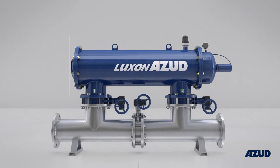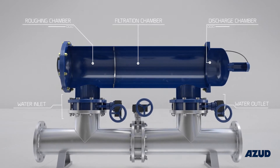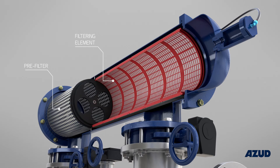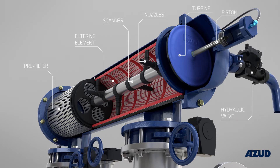The interior of the filter is divided into three chambers. The system incorporates a water inlet, a water outlet, a pre-filter, a filtering element, and a cleaning system which consists of a scanner, nozzles, a turbine, a hydraulic piston, and a two-way hydraulic valve.